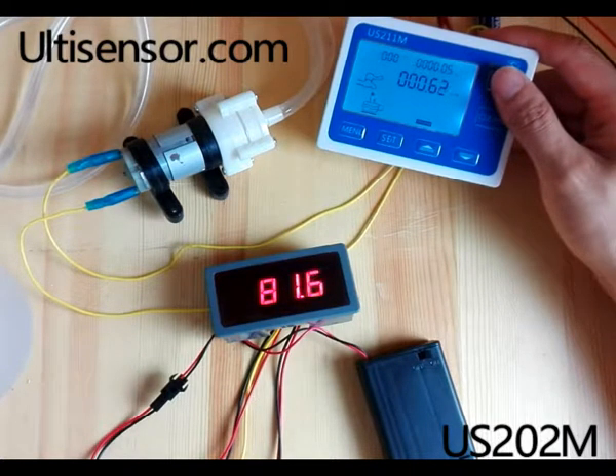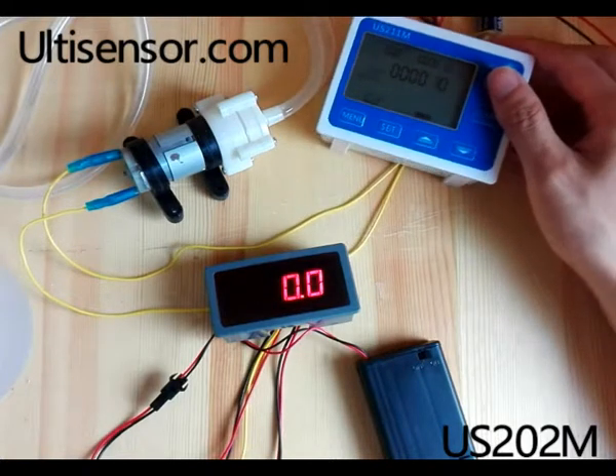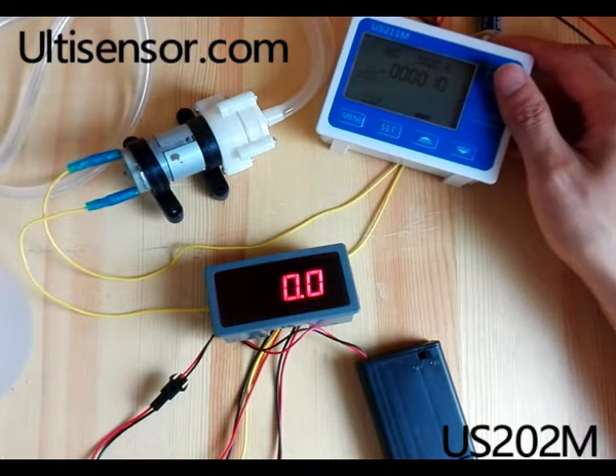The display shows the frequency signal — that's the reading the meter takes from the hot flow sensor. The frequency is in direct proportion with the flow rate, so you can calculate the flow rate from it.